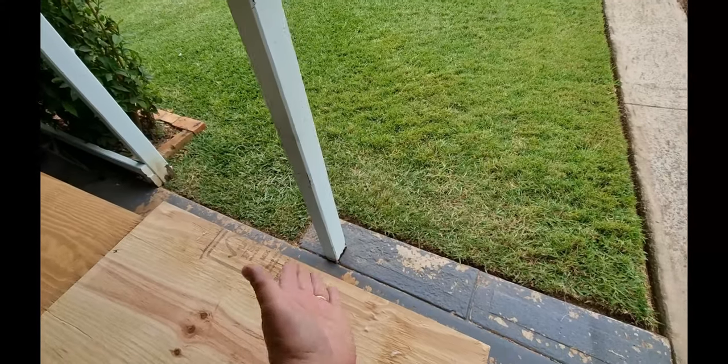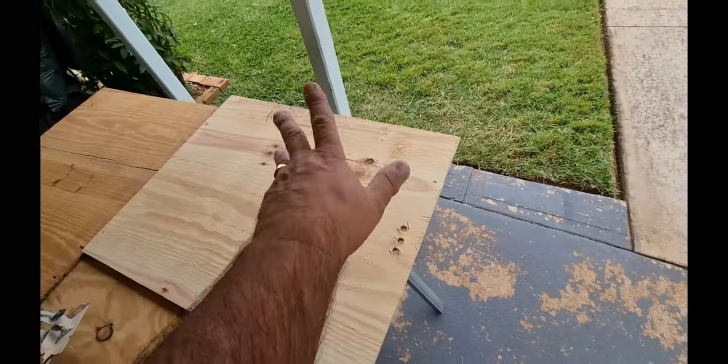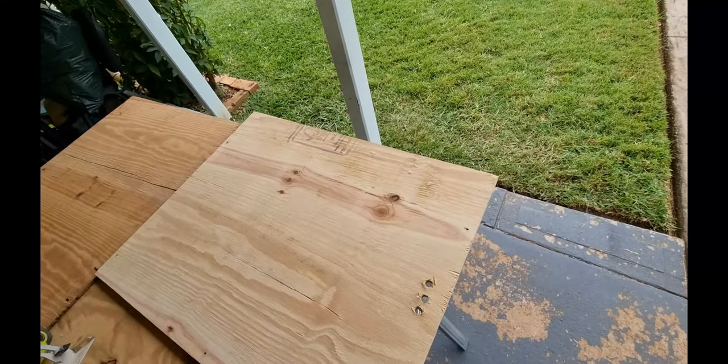Also the side of the kitchen is going to come up this side. I'll show you when I take it back in. So I'm just cutting this part off so it'll fit.